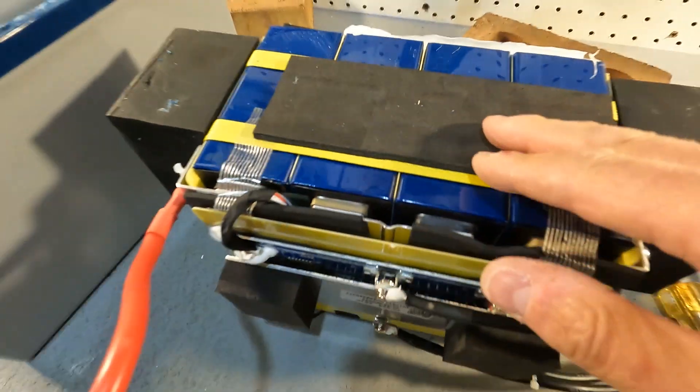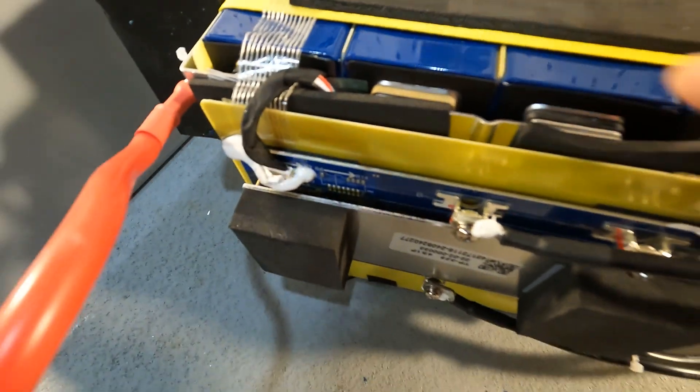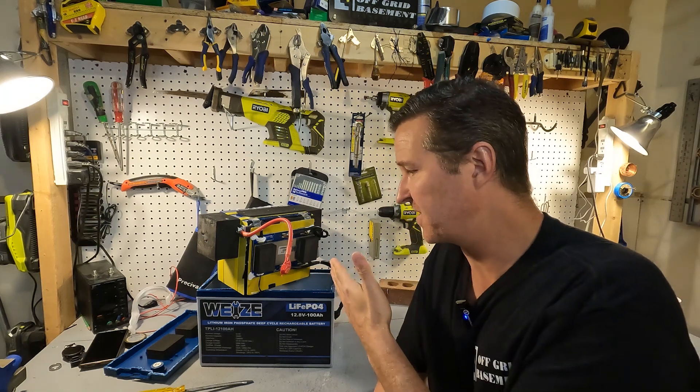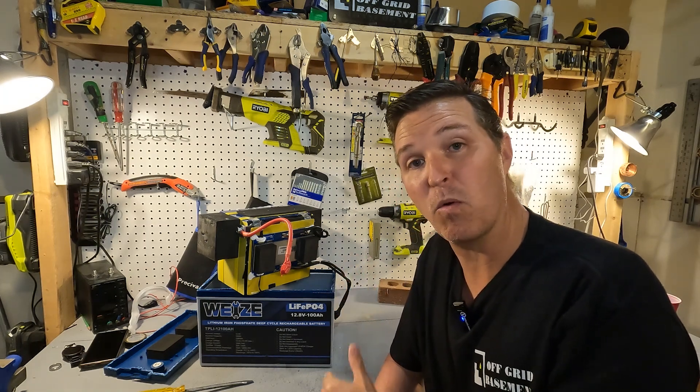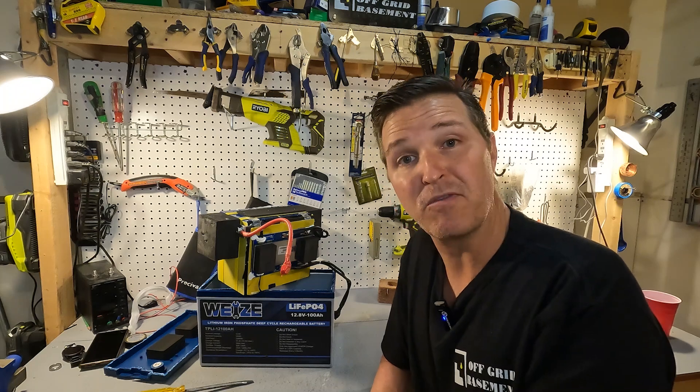The bus bars are welded on, not just bolted in. If you have any questions about this 12 volt 100 amp hour lithium iron phosphate battery from Wii Eyes, please leave them in the comments. I'll have a link in the description if you want to look further into it. Thanks so much for watching and have a great day!